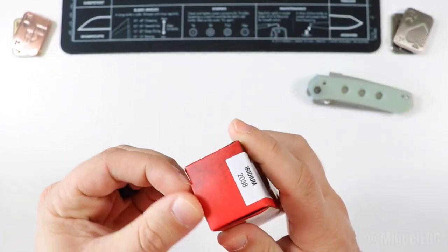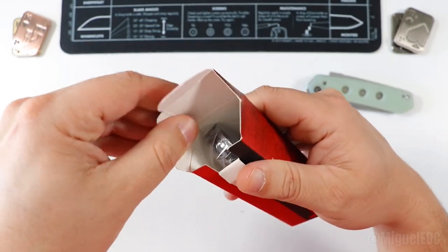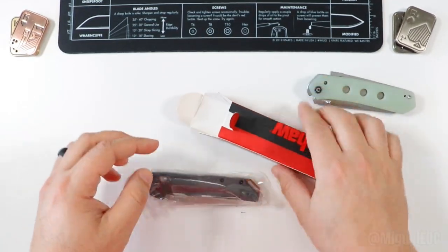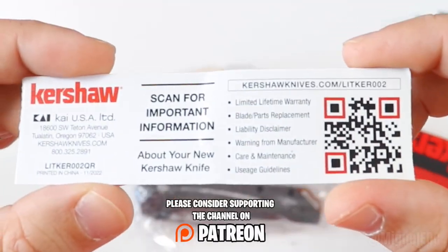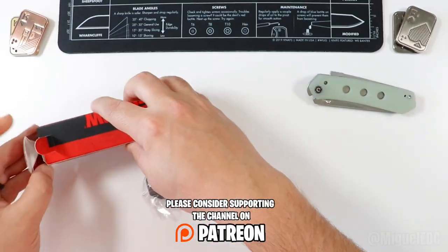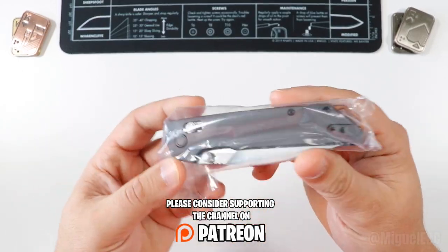It's fun, like a kid on Christmas morning. Here we go. We got the knife right there in a plastic bag, and we have a little scan sheet for important information right here — if you wanna scan that, you're welcome to pause the video. And yeah, that's about it in the box. So let's get this out of the way here and let's focus on this guy — here it is.